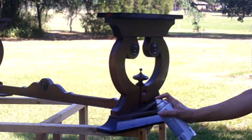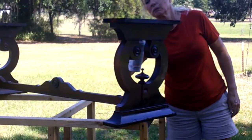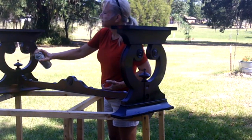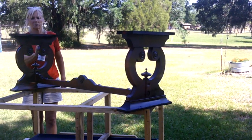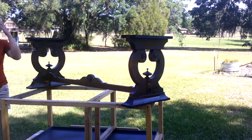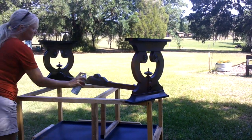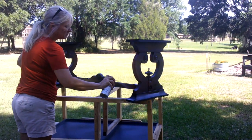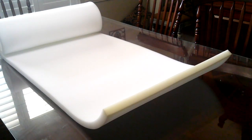I'm using flat black Rust-Oleum spray paint. So many times when I have hard places to get into — the little creases and the curves — I will just reach for the spray paint out of a can. This time it took about three coats but only one, maybe one and a half cans, so for under twelve dollars I was able to paint the bench.